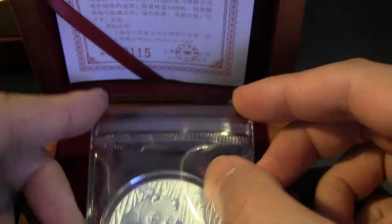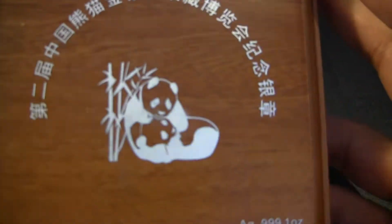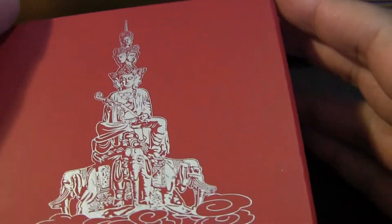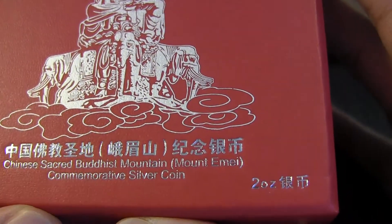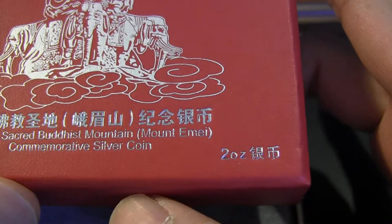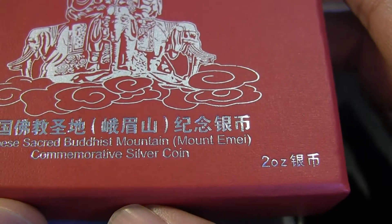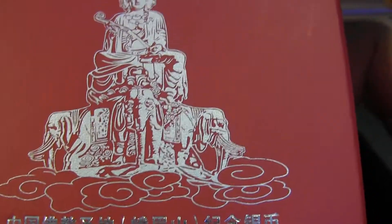So that is the panda coin. The second coin I have here — I'm not even sure how to pronounce this, I'll call it Mount MMEA or MMEA — it's a commemorative silver coin of a Buddhist mountain of some kind.